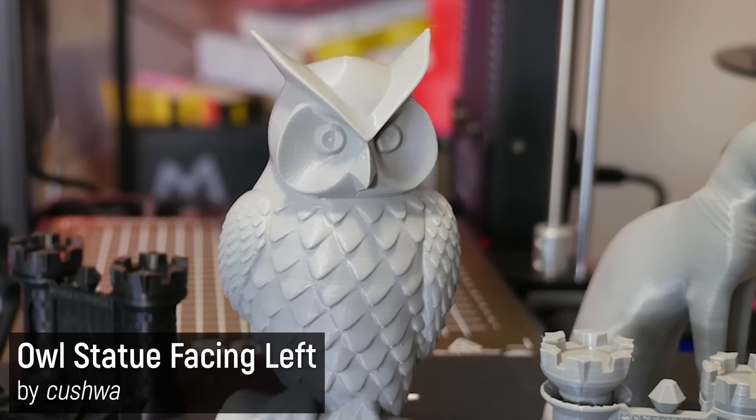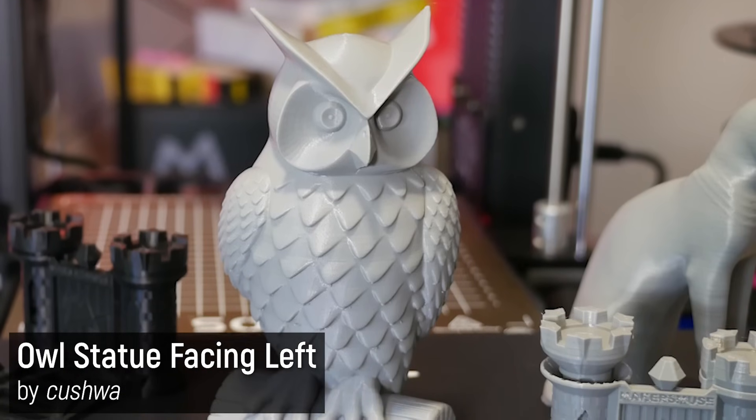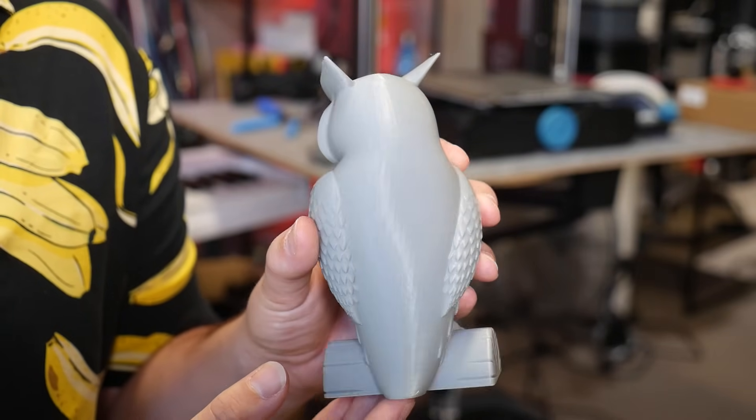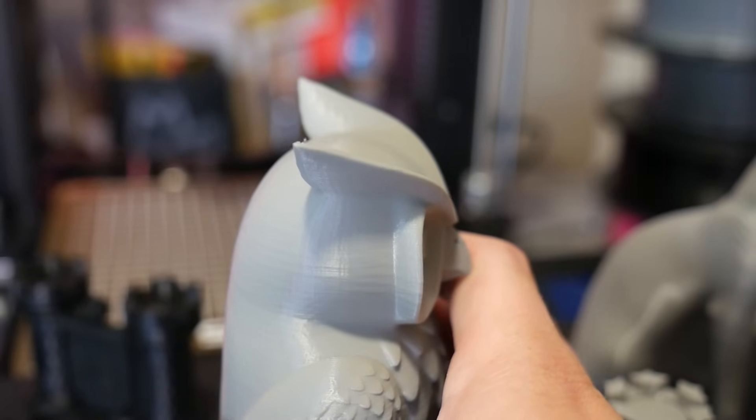Similarly, this owl turned out fantastic — you can actually see the facets of the STL file. Looking at just the right angle, the print is incredibly accurate and the ears are really really nice.